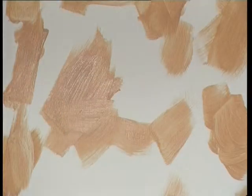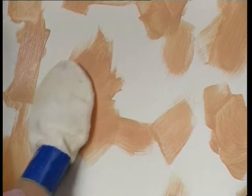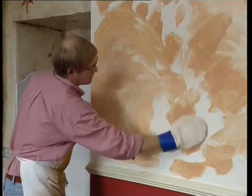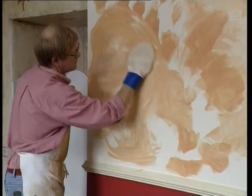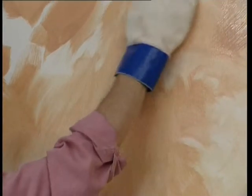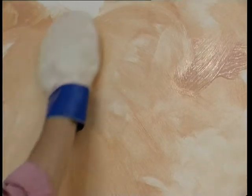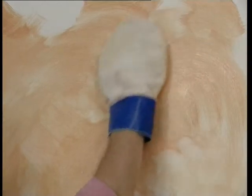The glaze can then be spread out using a variety of tools, such as a large brush, a cloth, or a car wash glove. As Keith demonstrates here, the marks can remain in the glaze — a sort of fingerprint. The classic color will allow the glaze to dry like this, whereas emulsion on its own would flatten out the texture.